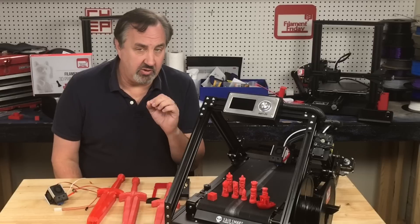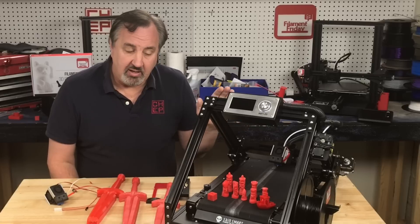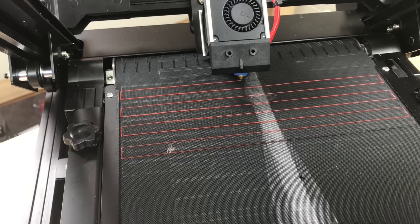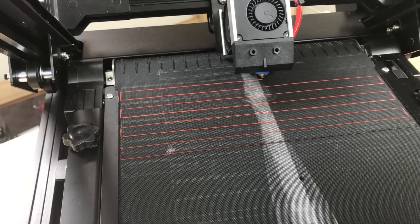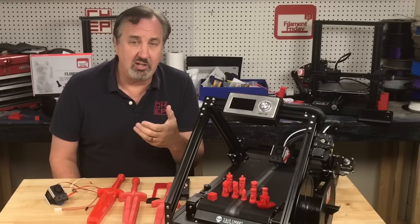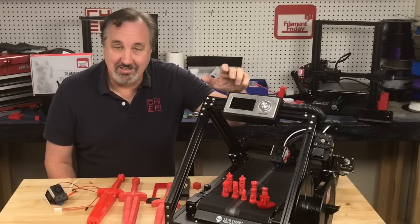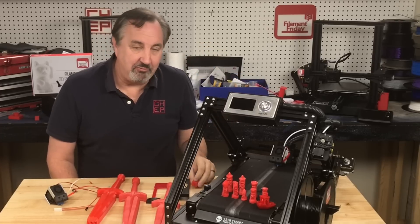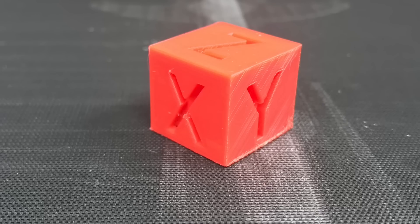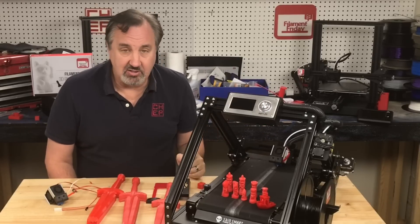The first thing I did was follow their instructions and use the included feeler gauge to set the nozzle height. There's a test print — a zigzag back and forth for leveling — that you watch to fine-tune it, similar to the live bed adjustment I do on my Ender 3s. It turns out there's a flaw in that test print, so my first print, a calibration cube, came out really squished. I went back and manually adjusted it myself and got it to start printing pretty good.